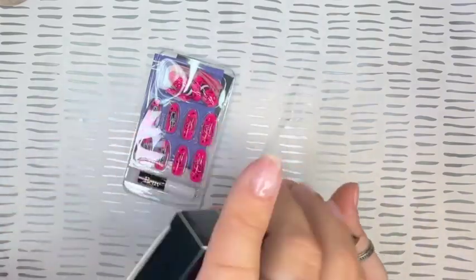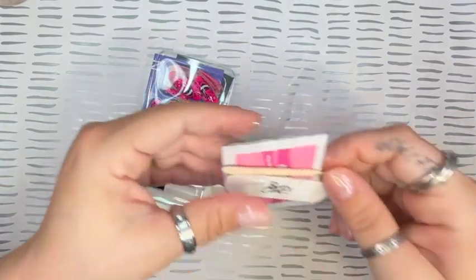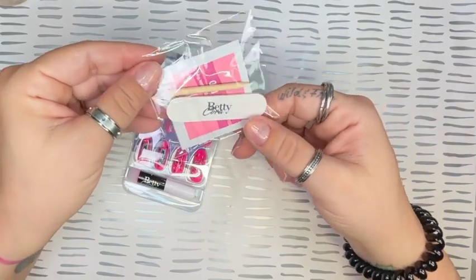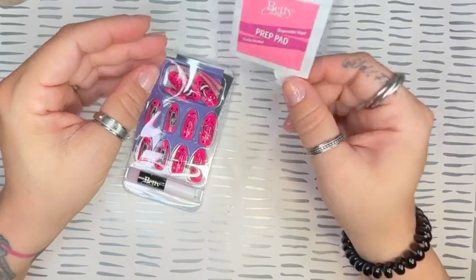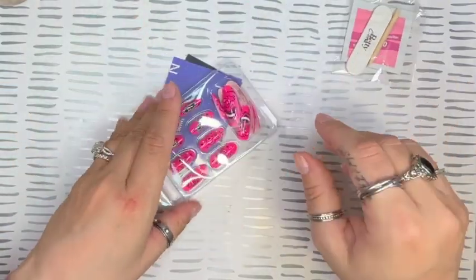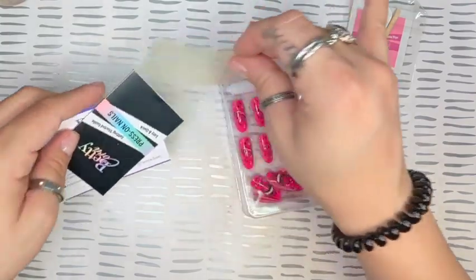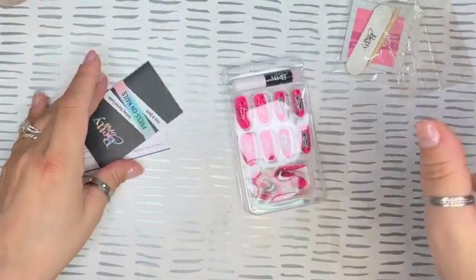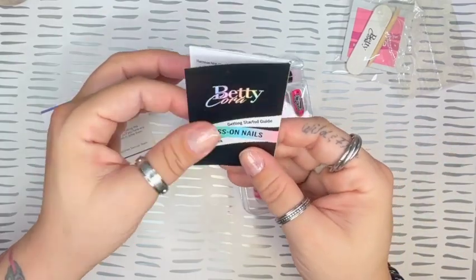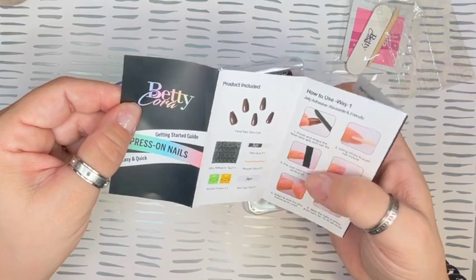So I'm going to open these up and let's see what we're working with. Inside I was really surprised to see this package with the alcohol wipe, cuticle pusher, and a nail file — I thought that was really cute to add in there. Not many press on nails include that. They also have the stickies and the glue.